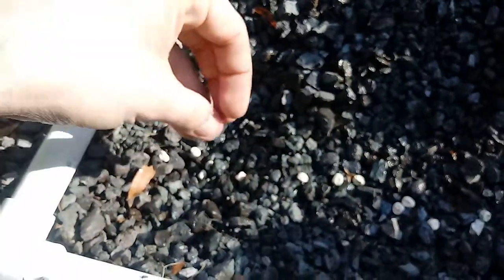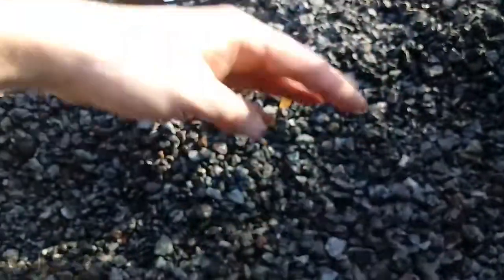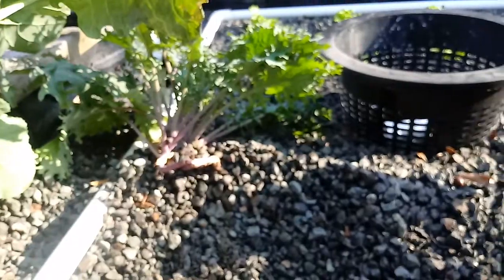So we have our row planted. Then what we're gonna do is just scoop the rocks back over them. Seeds don't like to be covered more than two to three times the diameter of the seed, so we're not gonna rake a whole ton of gravel back onto them. We'll let them sprout, and once they pop up, we can take this little mound of gravel and compile it on the sides of them.